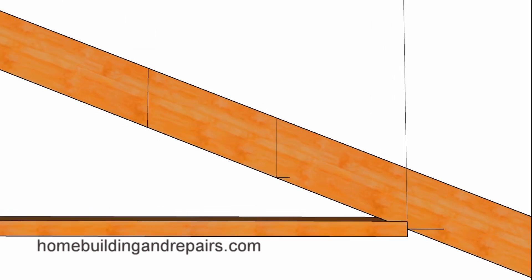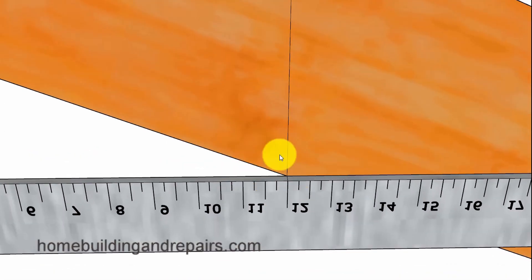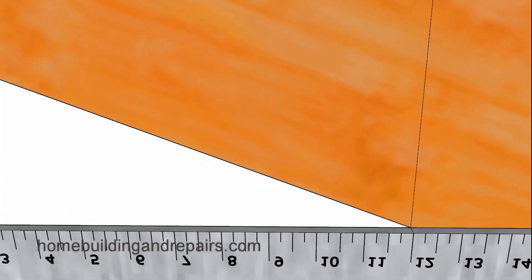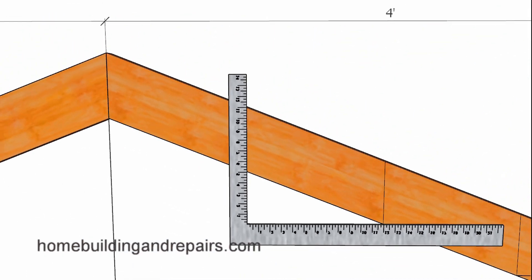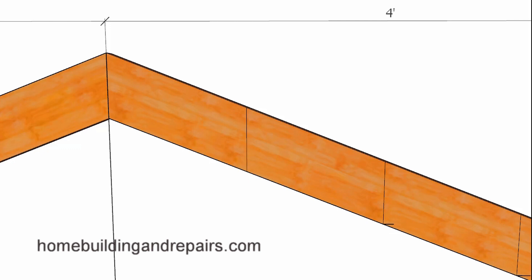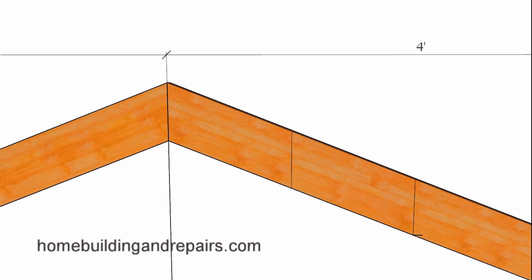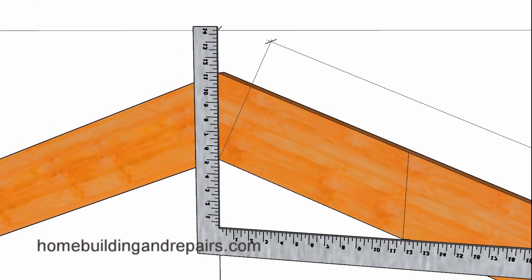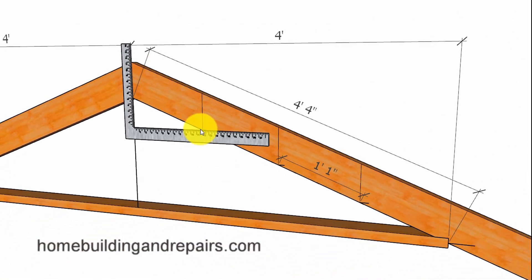We simply work our way up until we get to the top of the rafter — slide the framing square up, line it up, and make your marks to create another increment. I went ahead and included the measurement from one side to the other of the framing square for a 5 and 12 roof pitch, and that's going to be 1 foot 1 inch.